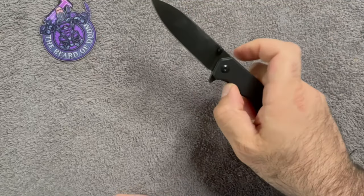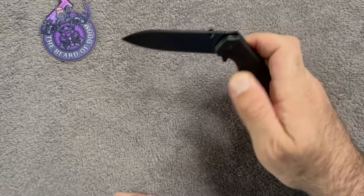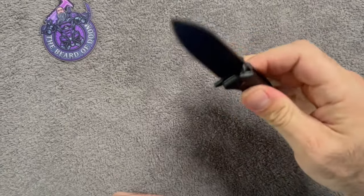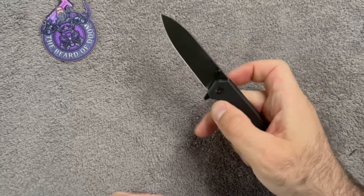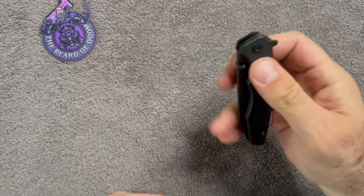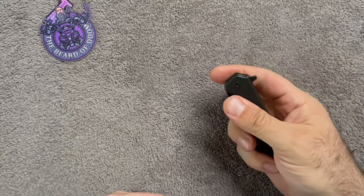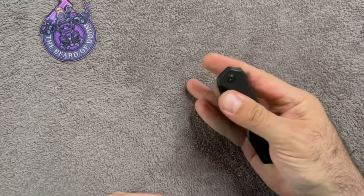Action is really good all the way around — it's on bearings, and straight out of the box that's really snappy. I'm not usually a little knife person, but that reverse flick is really good off those studs.